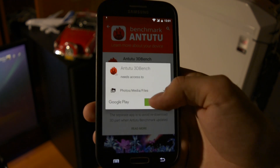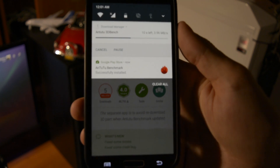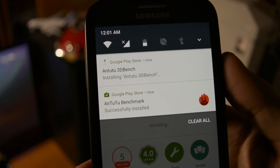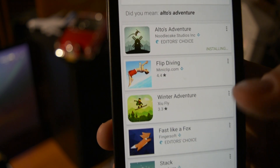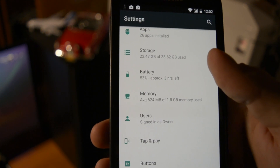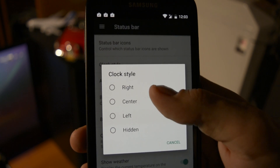Now let me download two benchmark apps in order to test the performance of this ROM. The download speeds seem to be pretty fast and the installation process completes without a miss. Squared notifications are also a new theme update which came with Android Nougat. The gaming performance will be put to the test with Alto's Adventure. Let's get back into the settings — there are so many new things like the detailed text from every category.